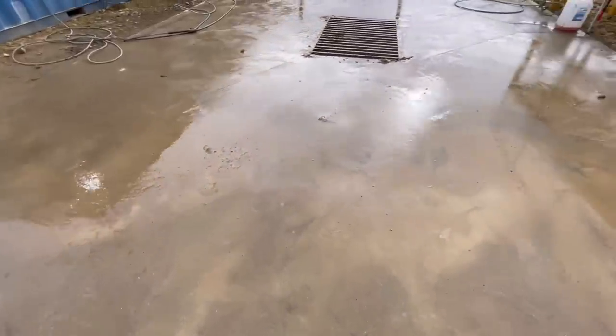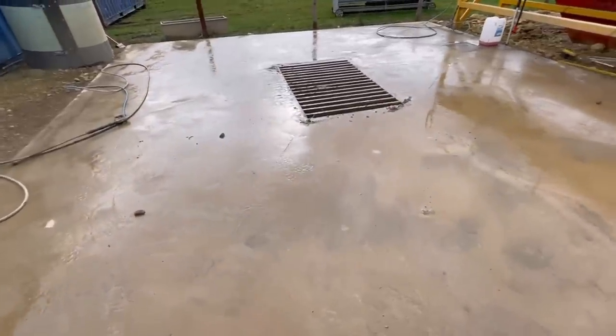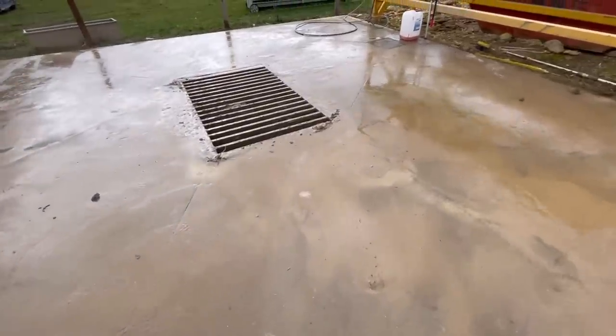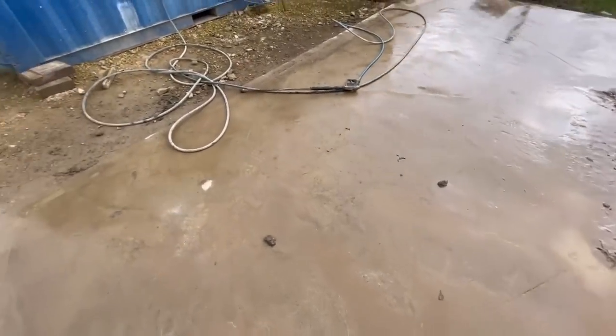Hello and welcome to another little video on the farm. This is about the wash bay that I built a few years ago. Unfortunately back then I wasn't really making YouTube videos, so I'm just going to walk you through it and show you what I've got.